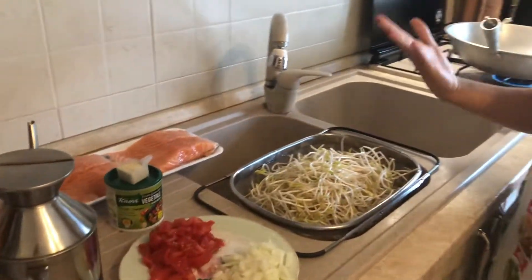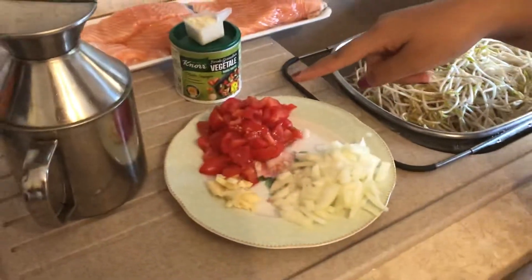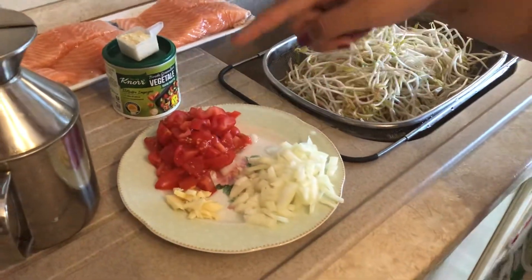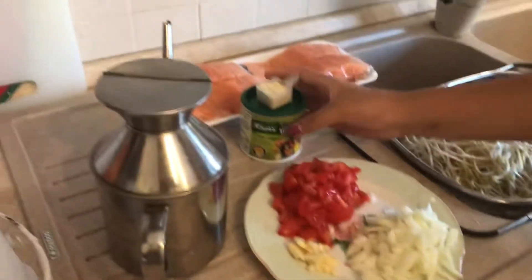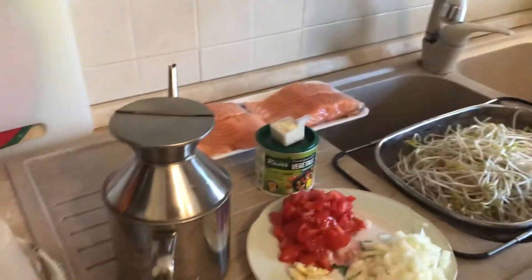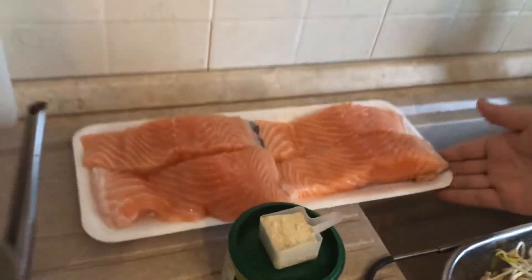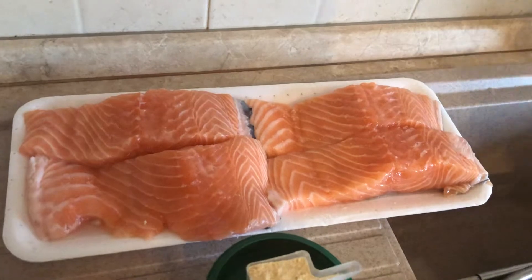So our ingredients are moon bean sprouts, diced tomatoes, diced onion and chopped garlic. Then we have vegetable broth powder and our fantastic extra virgin olive oil, and then we have some salmon that you already chopped and cleaned.